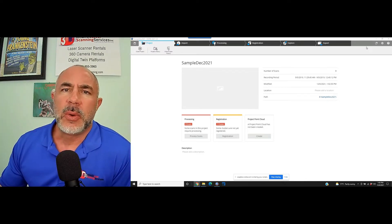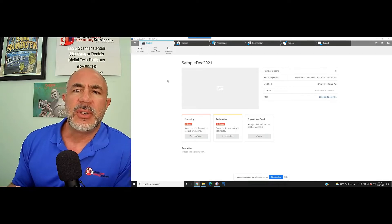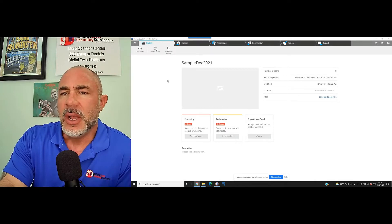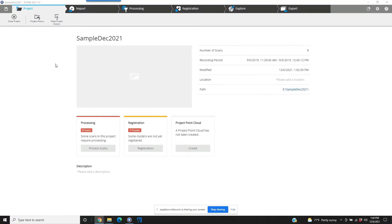So let's take a look at what we're going to do as soon as we open up the Scene software. This is what you would see once you put the SD card in from the scanner — this is the opening page. You can see the processing has eight scans and the registration has one cluster. They're in red, which means we really haven't done anything with them yet.